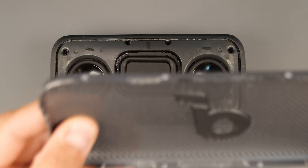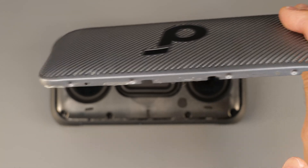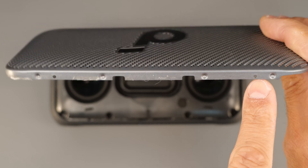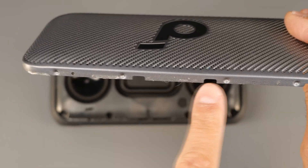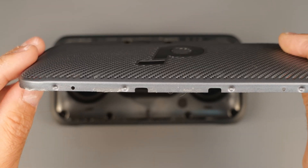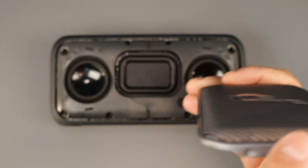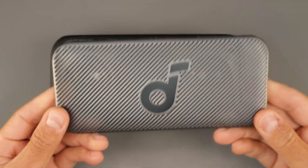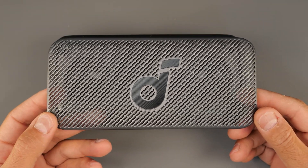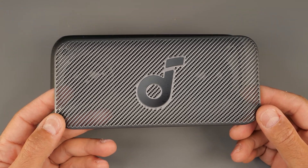This is how it clicks in. There are some holes in here — that's what helps it click in — but there is also some sticky tape on the sides. While I was removing the front grille I noticed that it's well put together, so if the speaker accidentally falls on the floor it will still be in place; it will just bounce back.